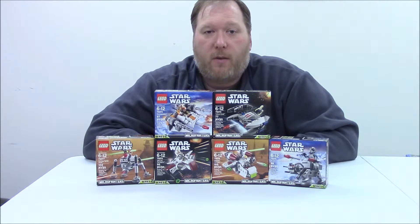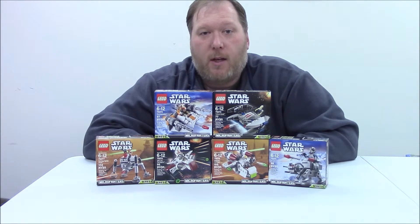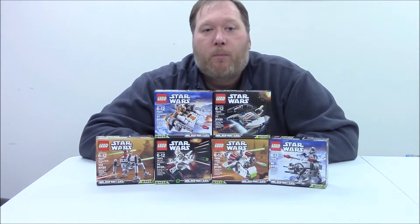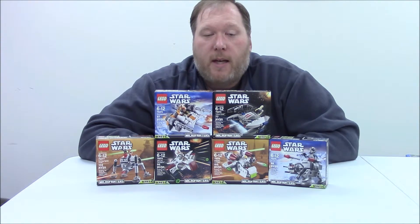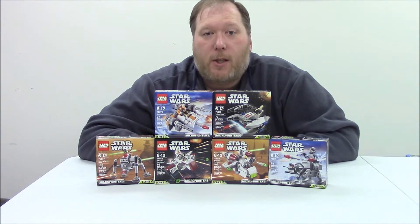I want to be respectful of your time, and I thank you for joining my channel and watching my videos. I'll watch the comments you leave down below over the next week or so, and the more popular comment — whether it be all-in-one or individual — that's what I'll do. Thanks for watching, looking forward to hearing from you, and until next video, happy building!